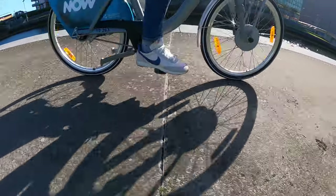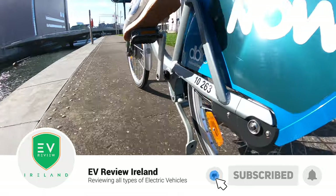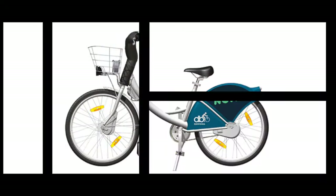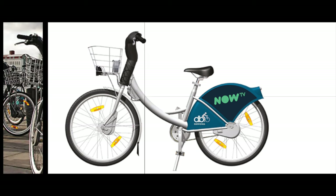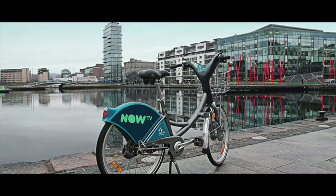A little history lesson about Dublin Bikes before we kick off. It was launched back in September 2009. They had 40 stations and 450 bikes at the time. Since then the scheme has expanded into 117 stations with 1,600 bikes. To date there's been over 31 million journeys made and that makes it one of the most successful bike sharing schemes in the world.